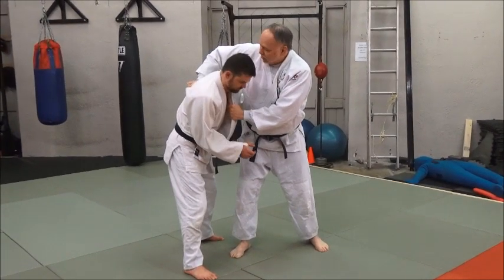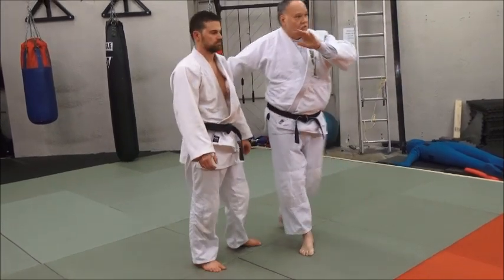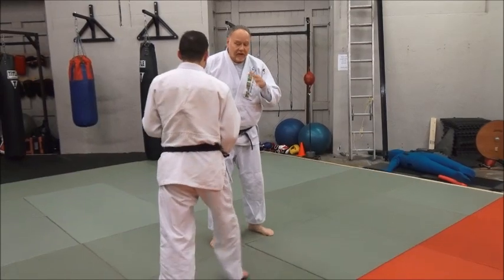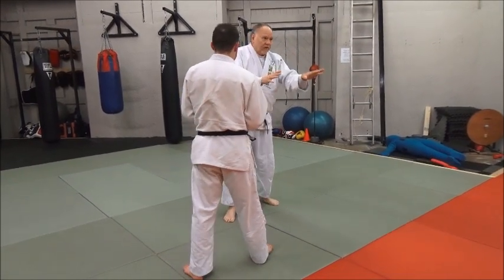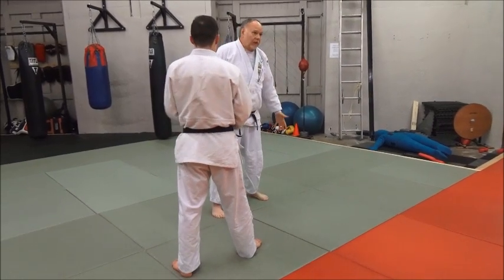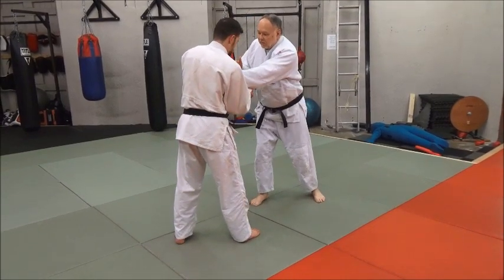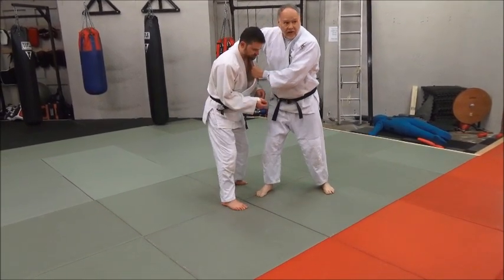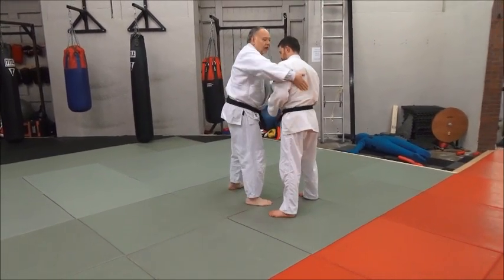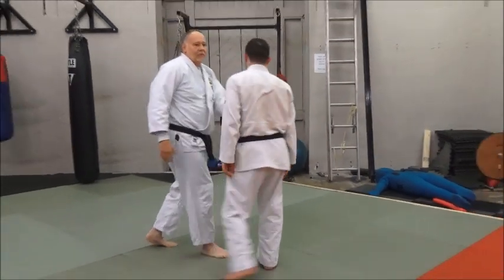I keep pulling him down into it. Catch. Skip into my uchimata — you could go that direction. You could take him directly forward, but my preference always, no matter what weight class, is to go laterally, because he's really not stable on his sides — he's quite weak there. So I like to do that. When I catch this, I pull him in and around my power hand. I just grab around his belt here — don't grab too deep, you don't need to.